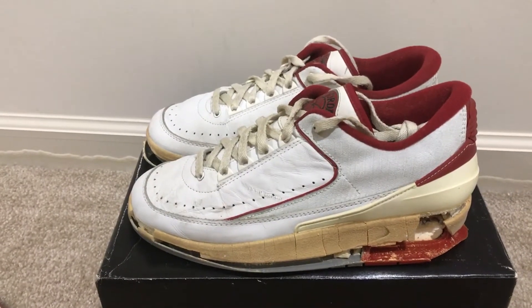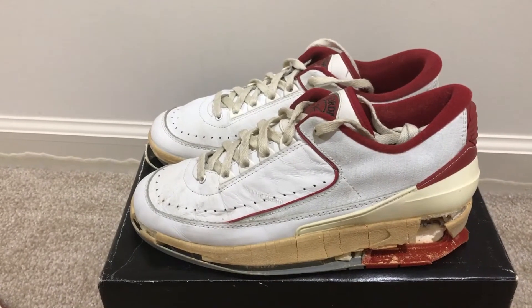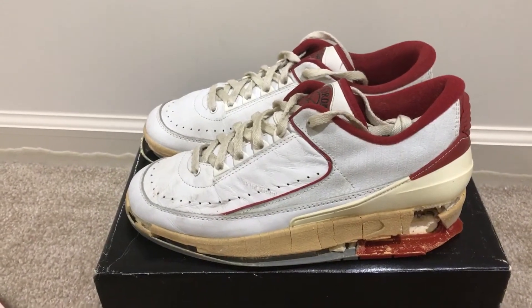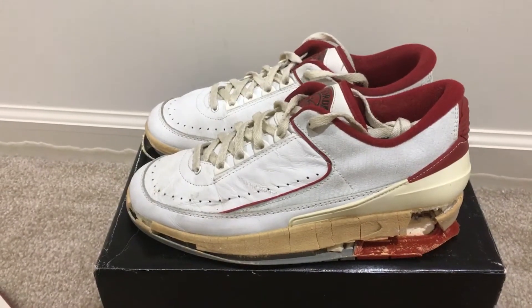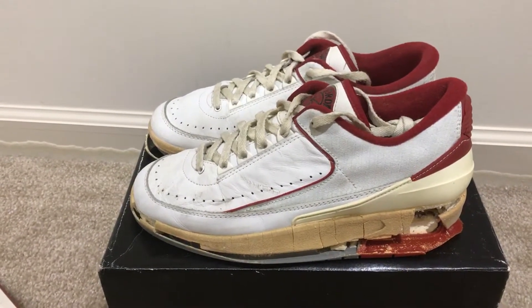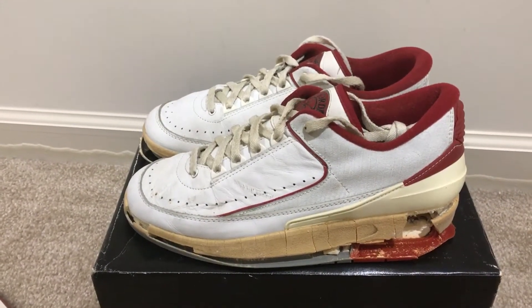Hey everyone, this is Timmy here with another video. Today I want to show you my 1987 Air Jordan 2 Lows in the white and red colorway. These shoes were actually made in Italy because Nike wanted to give the Air Jordan 2 a luxury feel.